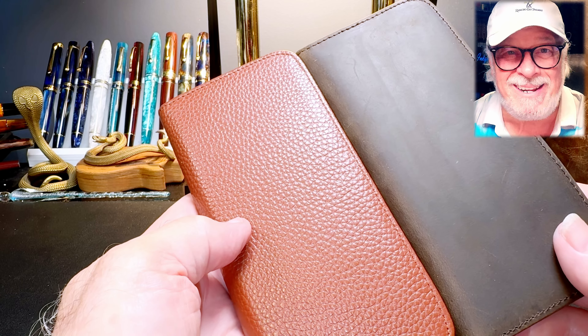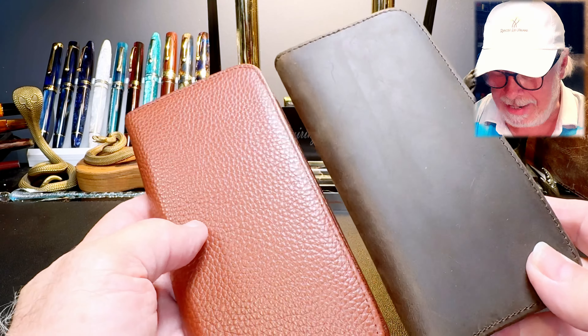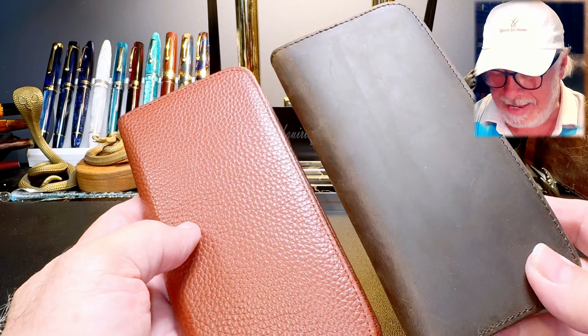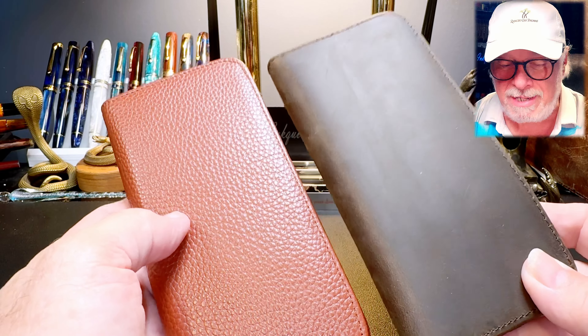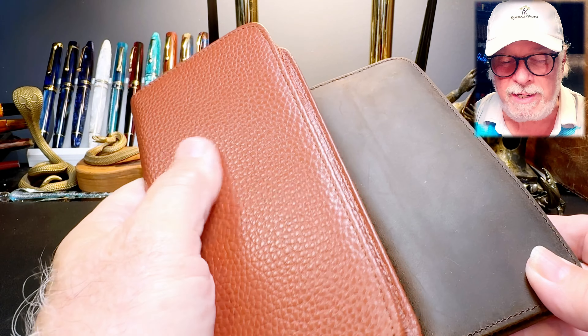And I said of course, I love that pen case. I bought one from you just about six months ago, but send it on nonetheless. Now I could use two three-pen cases, but that's being a bit selfish. So I'm going to give one of these two away, and for the last couple of weeks I've been carrying these around.